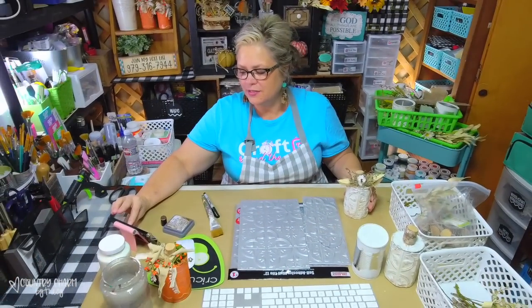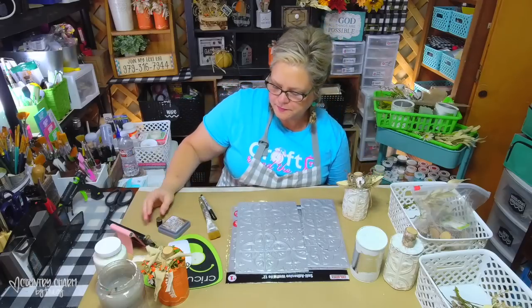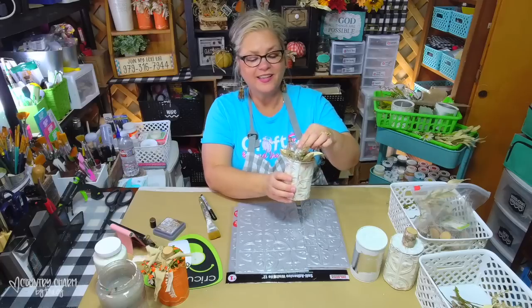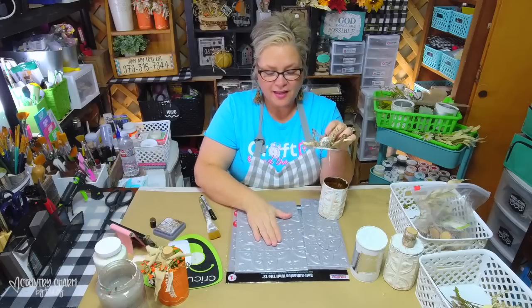A few weeks ago I had participated in an event and I had shared orange ones - I painted them orange, decorated the top and that kind of thing. Well, I wanted to add some white ones to my decor. So that's what I'm going to do for my Craft Around the Clock. This is a can that I have covered with these wall tiles, and I decorated the top kind of like I did the orange one.